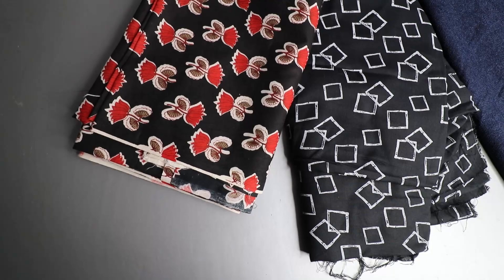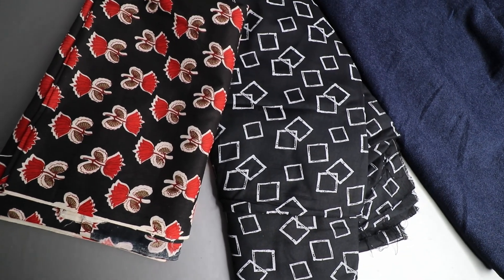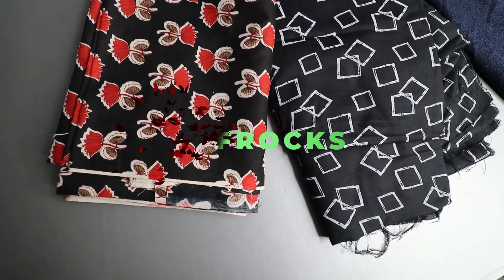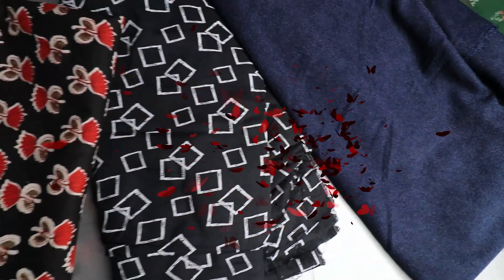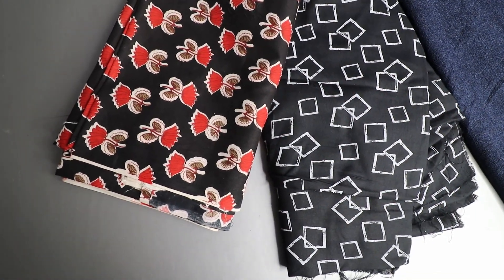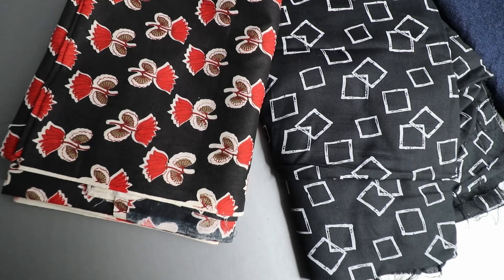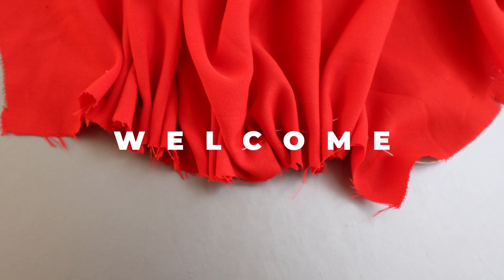We are going to cut my knitting video and cut my sewing paper. I am going to be doing the stitching. I am going to cut my sewing paper in a stitching center. This is the first part of our stitching class. Please check this video.